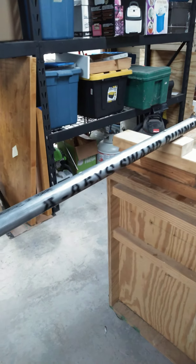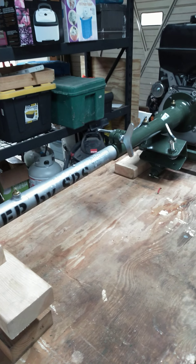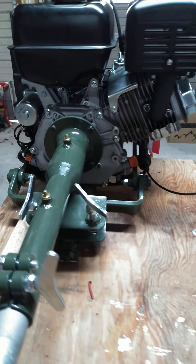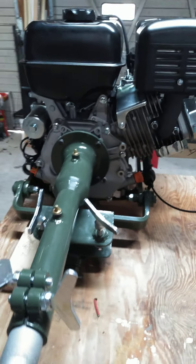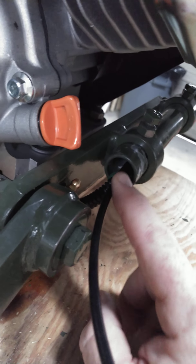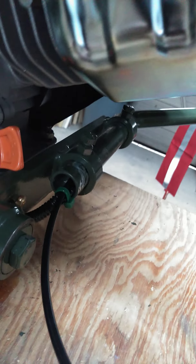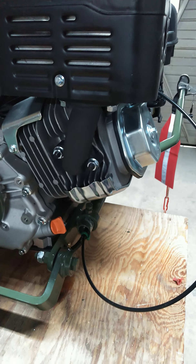All in all pretty easy to put together. If you watch any of the other videos out there you'll see how easy they go together. I think the hardest part was running the electrical cables for the kill switch down this tubing. I recommend that you do those first before you do the throttle cable - it seemed to work a little bit better.